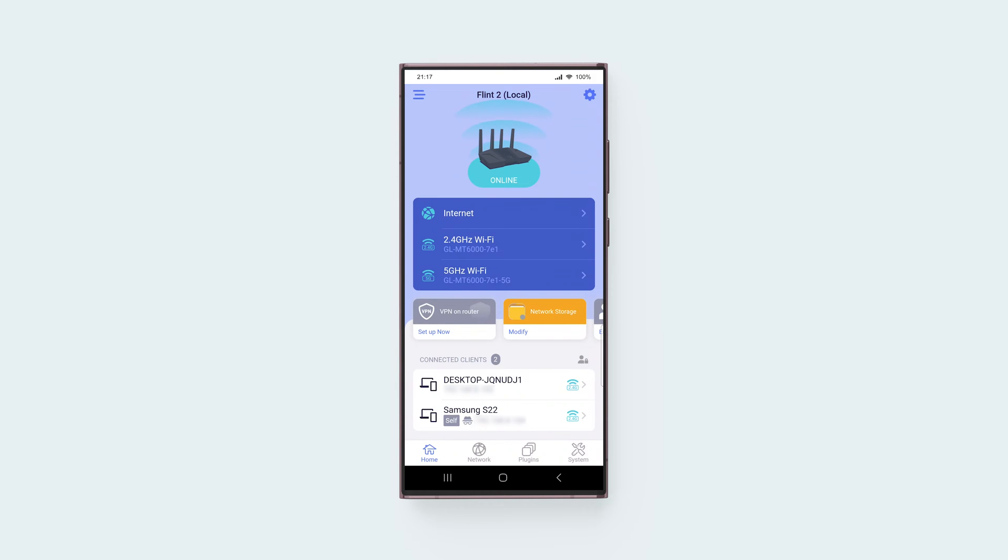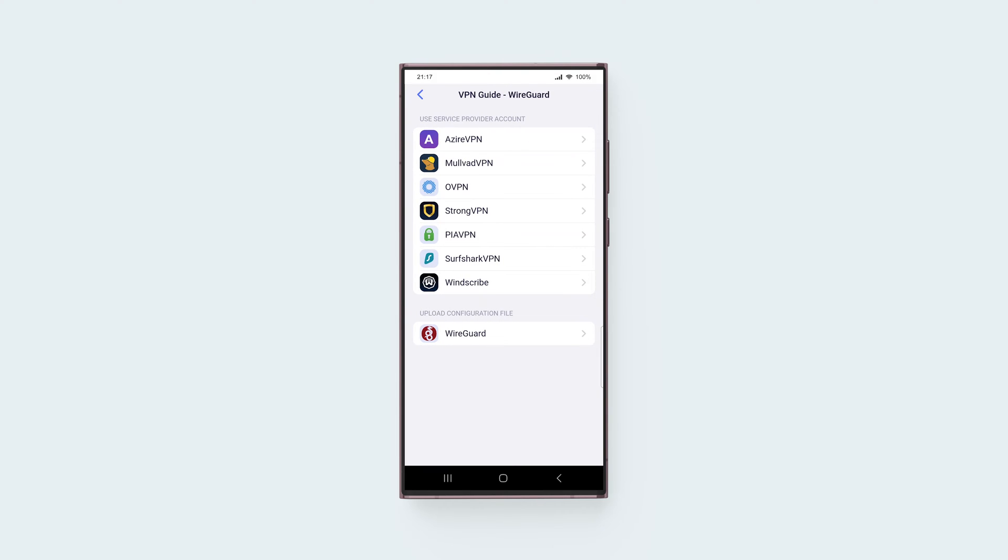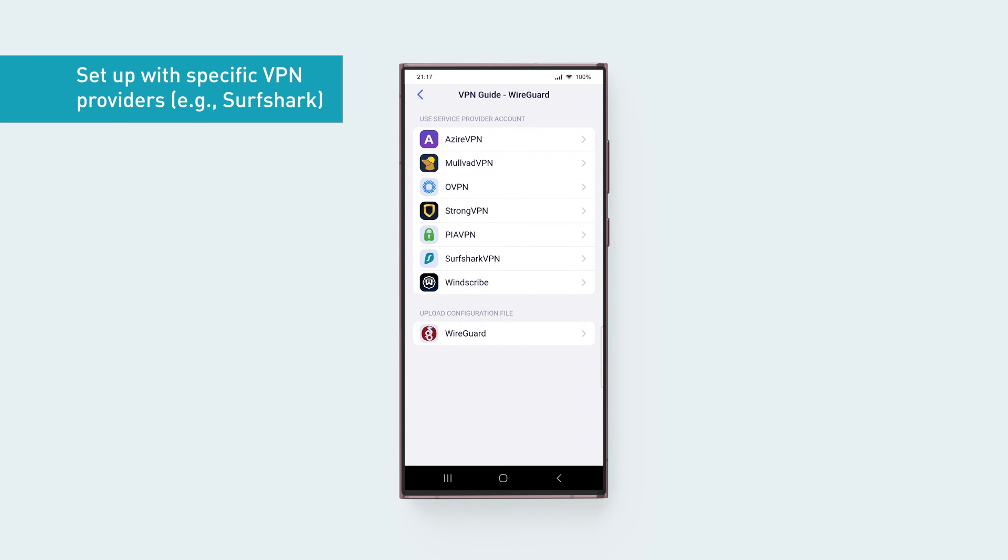Once you're on the main app screen, tap VPN on Router, then tap WireGuard. Select your VPN service provider and enter the login credentials. If your VPN service provider is not listed, skip to the next section in the video. In this section, we'll be using Surfshark as an example.